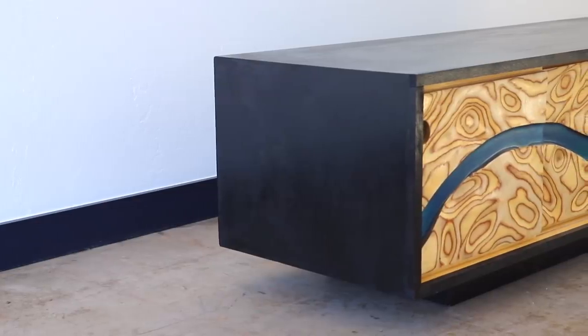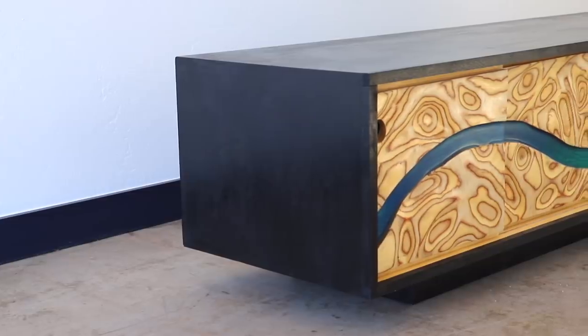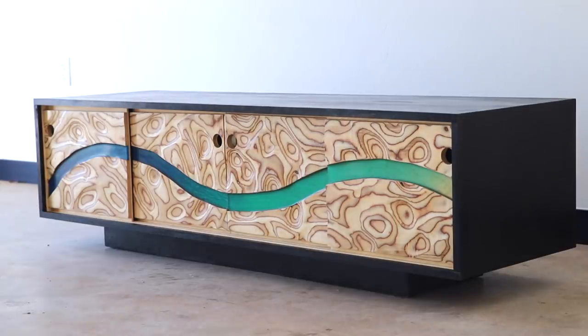Today I'm building a modern media console with these carved plywood sliding doors. I'm always intrigued with the versatility of plywood and carving through the different layers is a technique that I've seen and I've been wanting to try. This project was a lot of fun to build and you might even say it put a smile on my face.